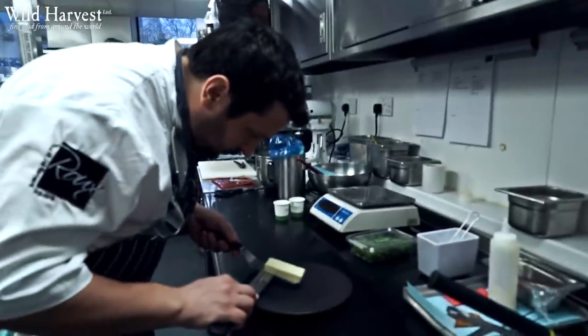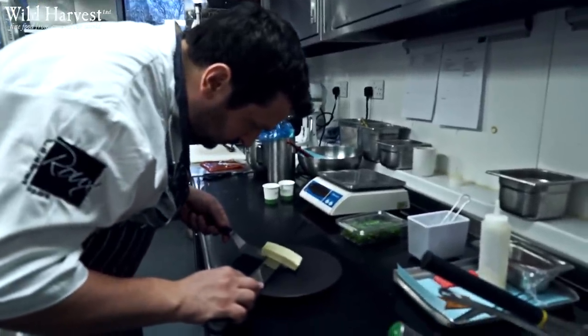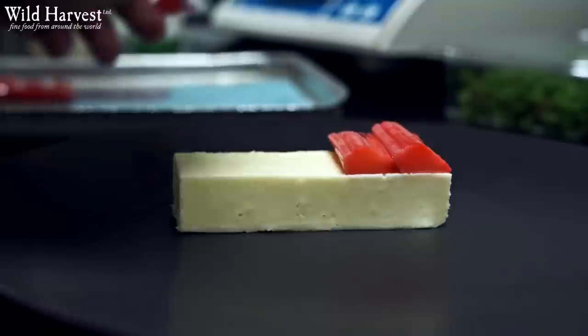So the second dish we're going to do is poached Yorkshire rhubarb with a white chocolate delice, some crisp puff pastry and a rhubarb sorbet. The white chocolate delice is a very simple method of just melting some white chocolate with cream. We really want to let the flavour of the white chocolate come through. We then fold some double cream through that, with a little bit of gelatin to help it set.